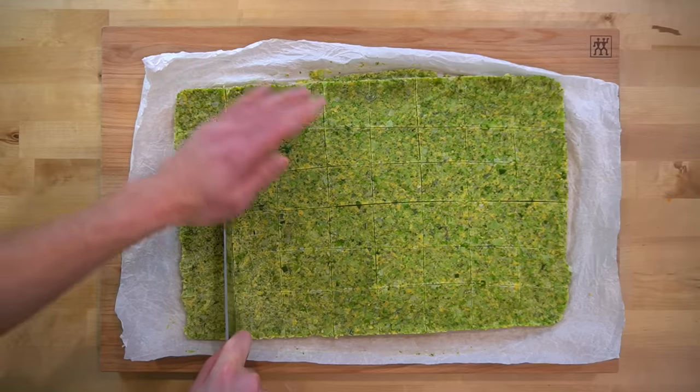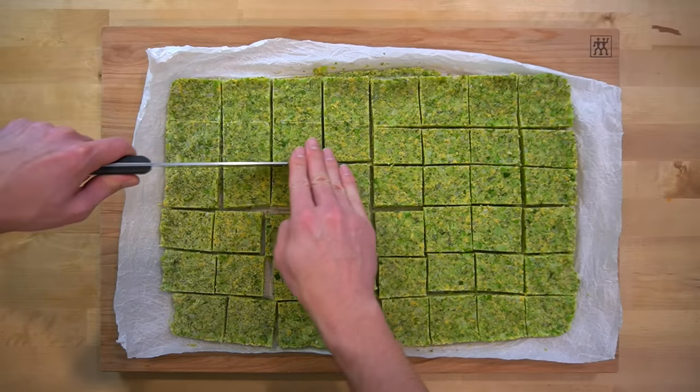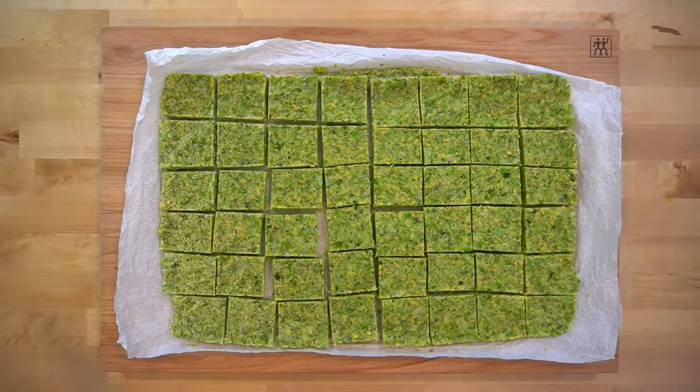While the chicken fries are in the oven, you can cut up the broccoli bites. I made this into 48 bites by cutting it into 6 rows and 8 columns. If these are too frozen to cut, give them a bit of time to thaw out on the counter first before you run the knife through them.